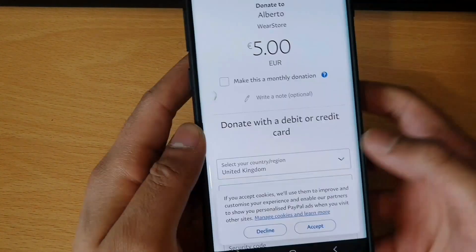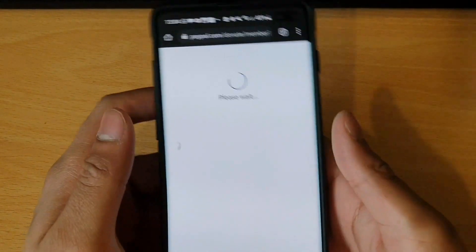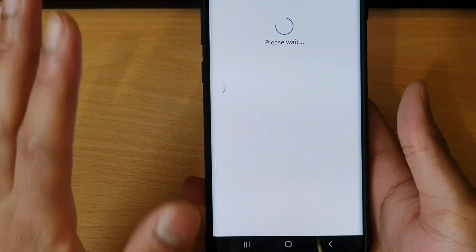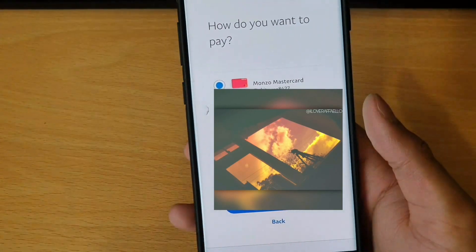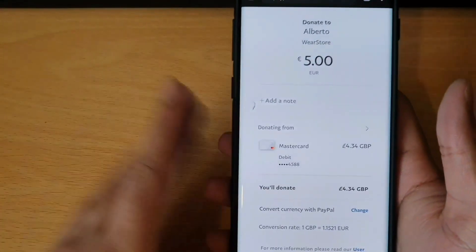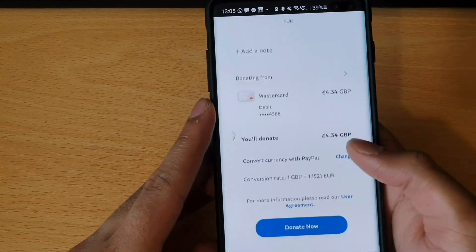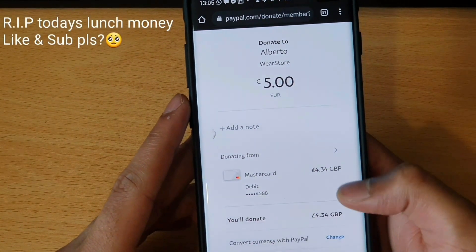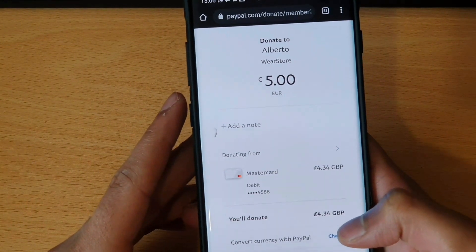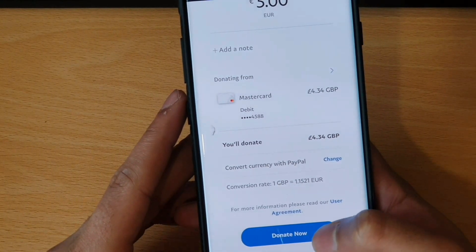So after you donate, I'm just going ahead and making the payment, after which I'll get back to you guys, because I want to make sure that this app works the way it's intended. Alberto did offer the app to me, but I did want to go through with making the donation because I want to follow the method that you guys will follow. So it looks like it's actually €5, which amounts to £4.34, and it would be different in US dollars. So let's do it and hope for the best.